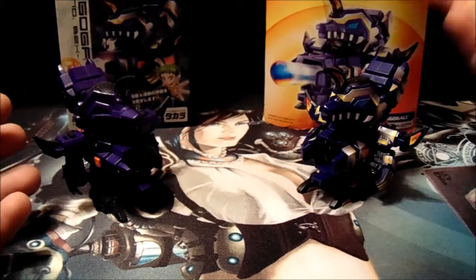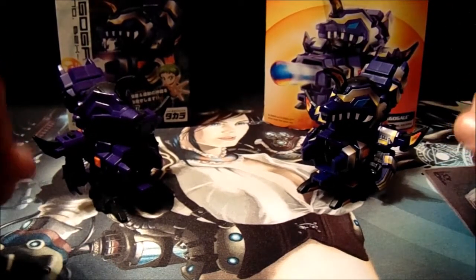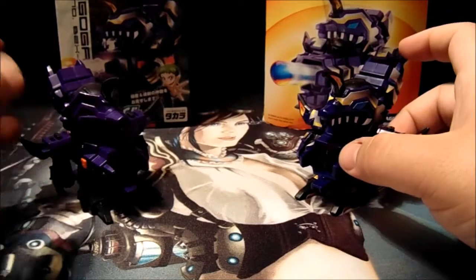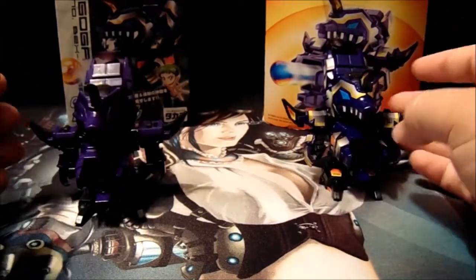Right off the bat, I think we're going to go with a plus one for the Hasbro version, just for the stickers. Now, does that plus one mean anything? Well, we'll find out — I'm kind of weighing the series as I go, if this will even be a series. As you can see, they're both essentially the exact same mold.